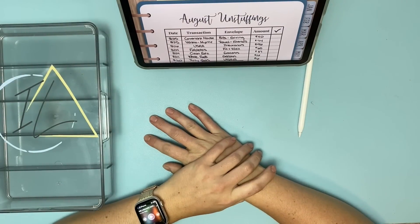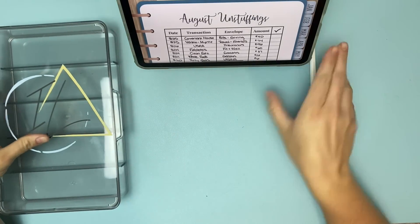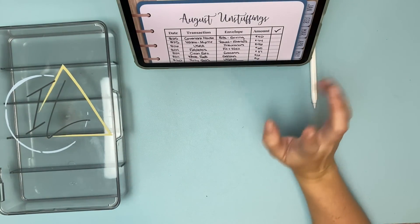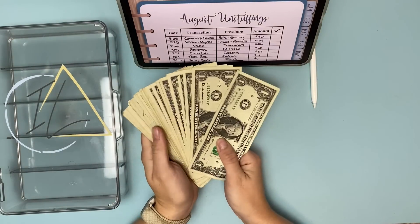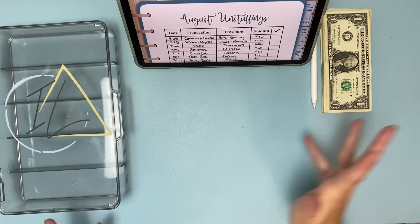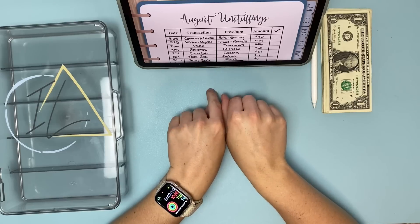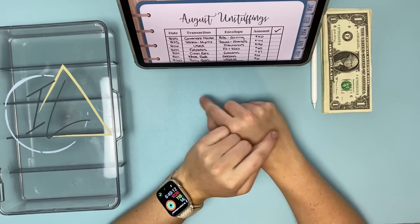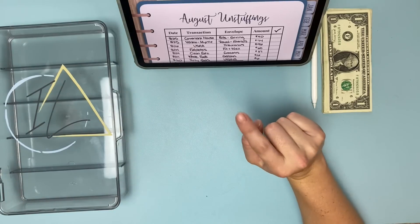Hi friends, welcome or welcome back to my channel. My name is Kristen, this is Intentional Living, and today we are doing an unstuffing for August. I need to get some ones to make change, which we'll use in our envelopes. This is where I track what was spent on my credit card, pull it out of my envelopes, pay myself back, pay off my credit card, and stay out of debt.